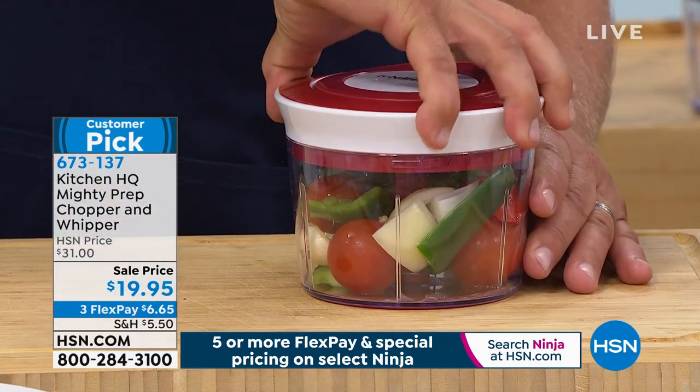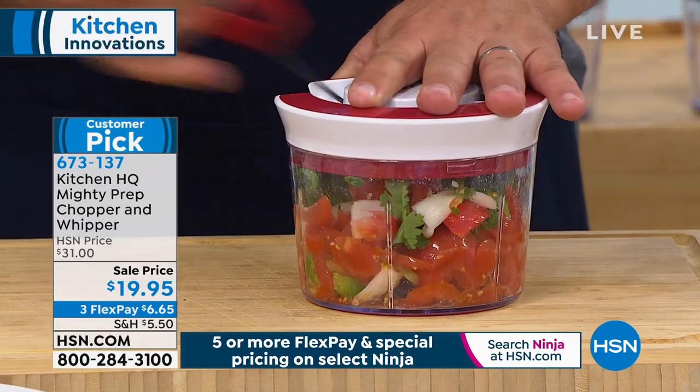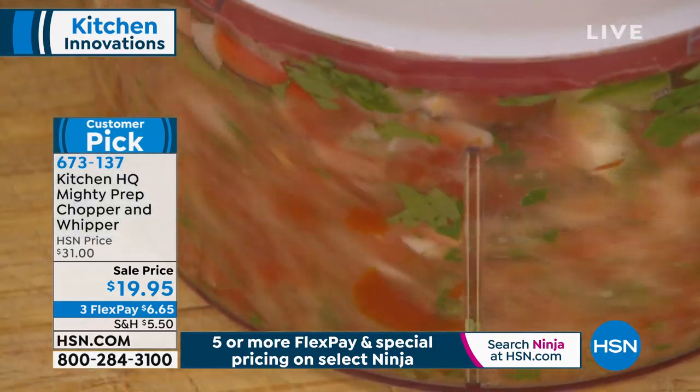So normally it's $31. Today it's less than $20 with the Flex Pay — $6.65 gets it home. John Florell is going to tell us all about it. Have you read the reviews on this thing?